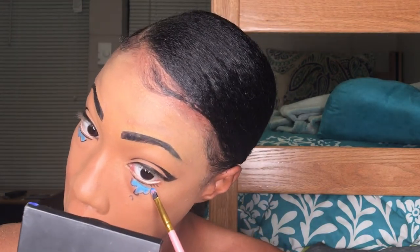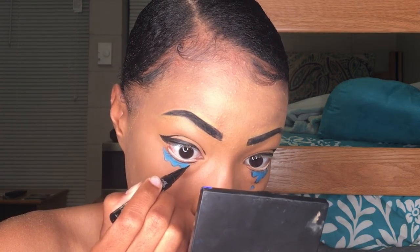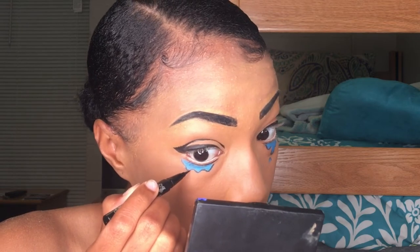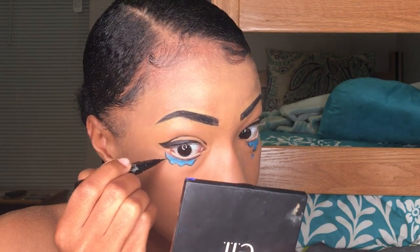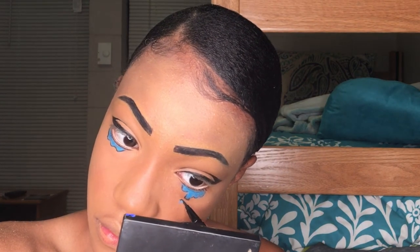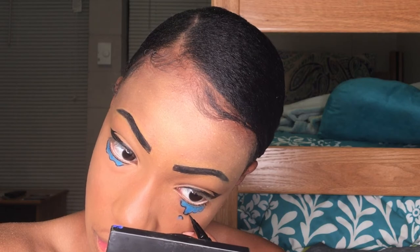I was very happy with the way the tears were looking because I've been kind of mentally practicing how I would do this for a while now. Now I'm just going back over those tears to outline them again and darken them.